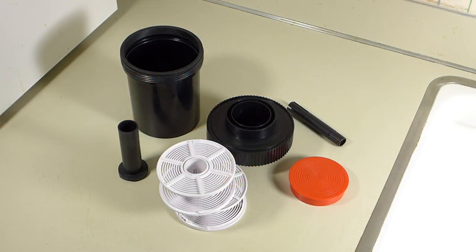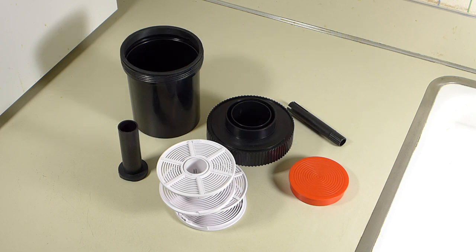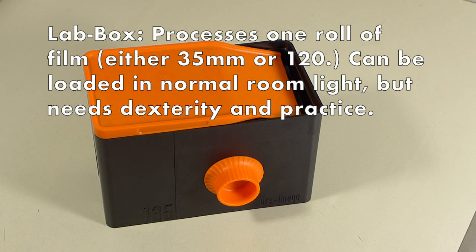Most people who want to start out developing black and white film at home begin with something like this, which I'll call a starter tank. This is a really well designed, time proven system that's easy to learn and it's very versatile. For most people I think it's your best choice. But you do have to load a conventional tank in a dark room or a changing bag, and that makes some people uncomfortable. The lab box is designed to give them an alternative.